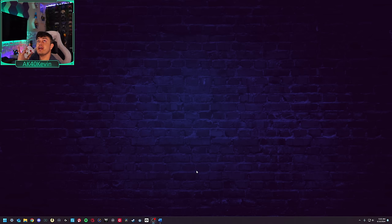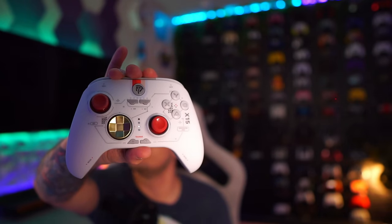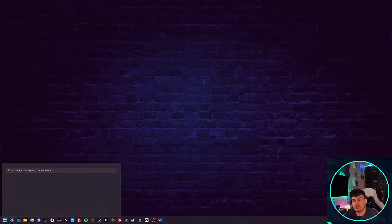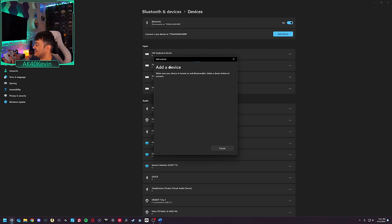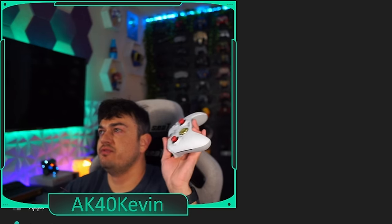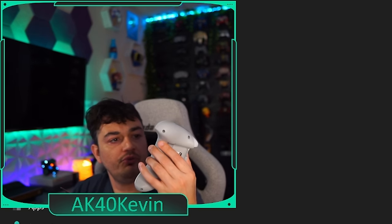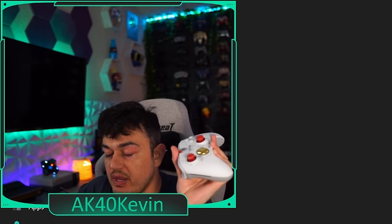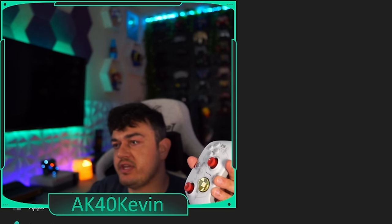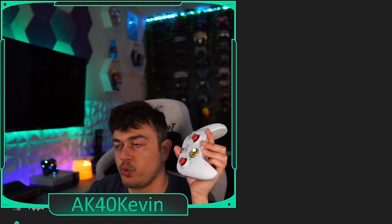Attempting Bluetooth pairing: turn the controller off, hold the home button and B, the controller enters Bluetooth pairing mode — you need to add a device quickly before it drops out. Unfortunately, after trying all four connectivity modes — holding home plus each face button — I was unsuccessful pairing via Bluetooth on PC. I'll update via a written post or short-form video if I get it working.